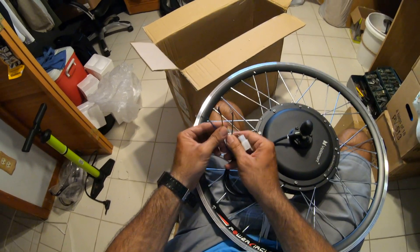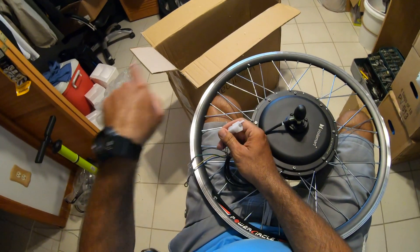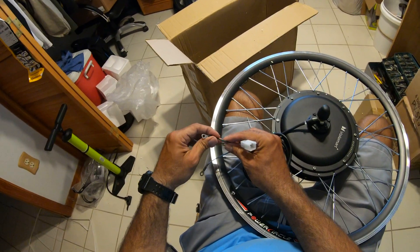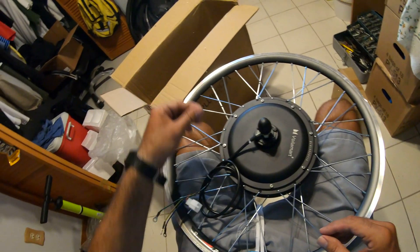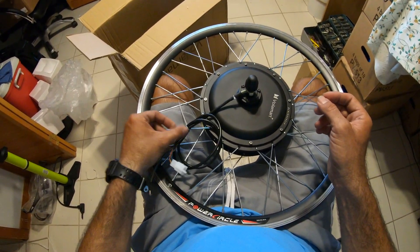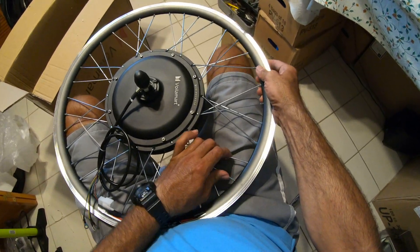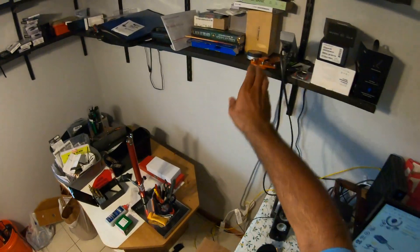I'm wondering if this is an AC or DC motor because it's got three wires. The power goes here, and this connector is for the control — it goes to the computer. The computer sends the power and controls how fast you want to go: more volts, less volts, or changes the cycles to slow it down or make it faster.